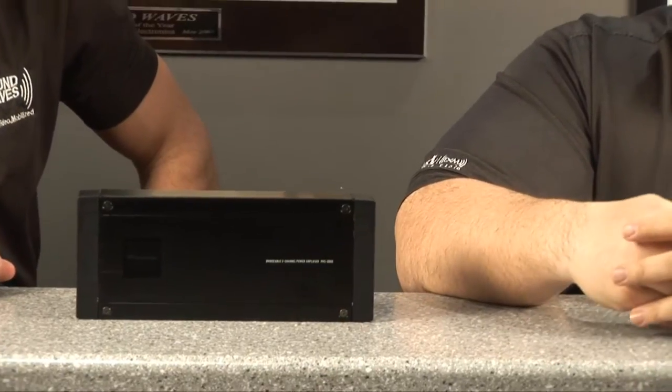This is a Class FD amp, Pioneer rates it at. That means it's a full range digital amp. So not only will it be able to power subwoofers, it'll also be able to power your full range speakers, whether it's components or coaxials.